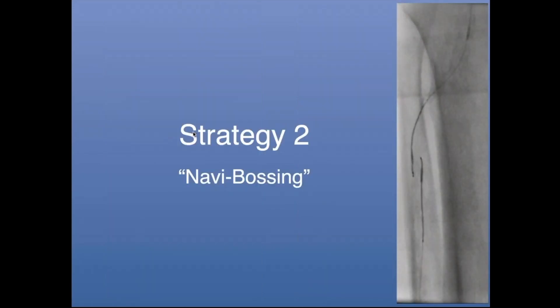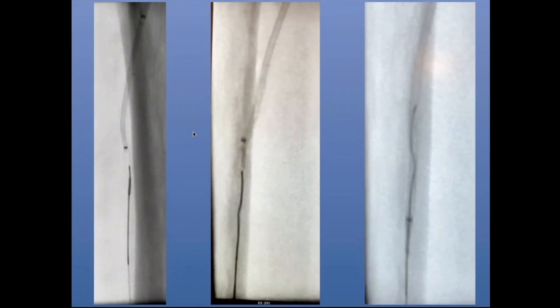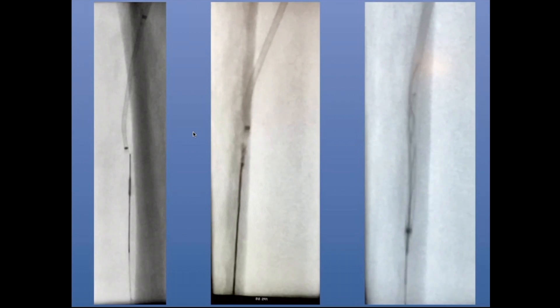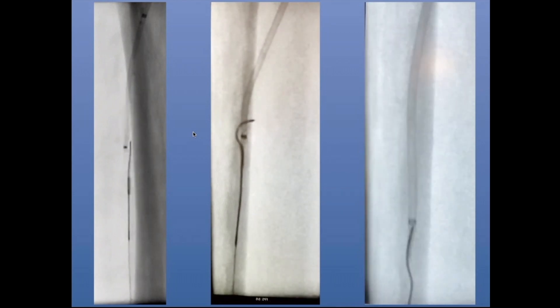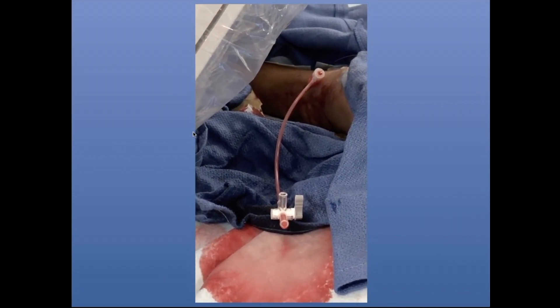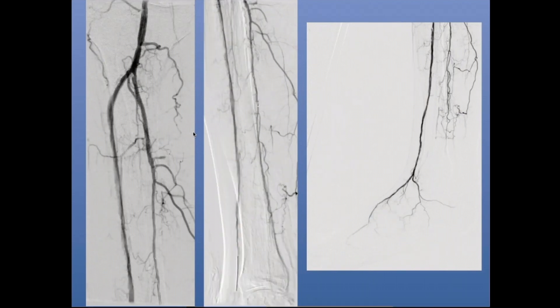Another strategy I started doing much more commonly because it works quite well when you're in two different sub-intimal planes is called Navibossing. My two systems are in two different sub-intimal planes. I use a Terumo four-French Navi-cross catheter, pushing it and rotating it at the site where I want through-and-through access, basically disrupting the tissue between the two catheter and guide wire systems. Ultimately it allows me to get through-and-through access and externalize my wire. I had a sheath from below, did orbital atherectomy, left my sheath open to let debris clear, did prolonged angioplasty — minimum two to three minutes — with good sizing via IVUS or EVUS.